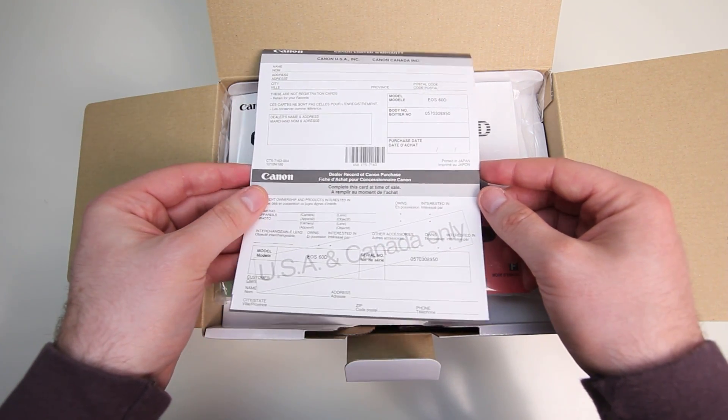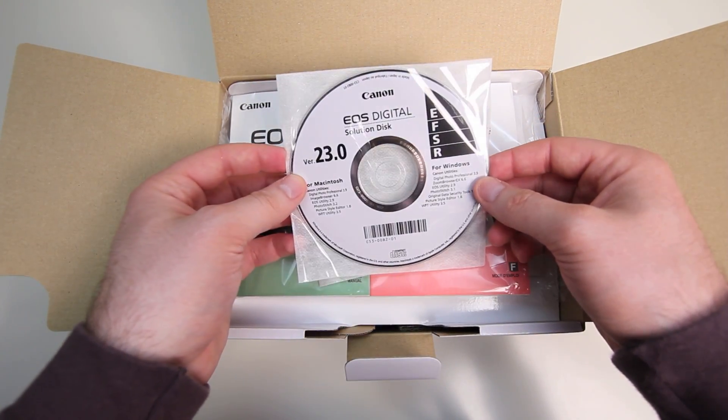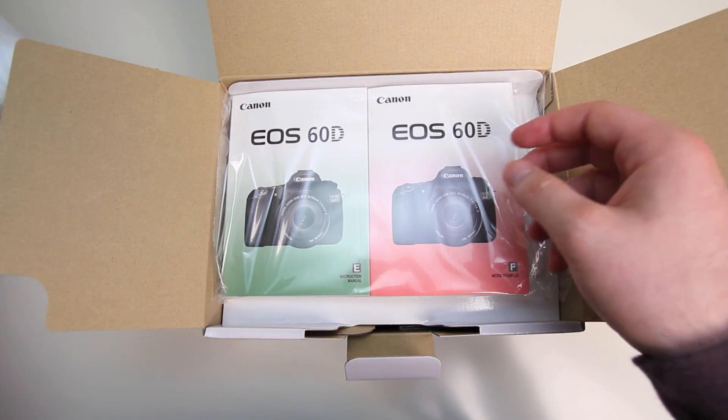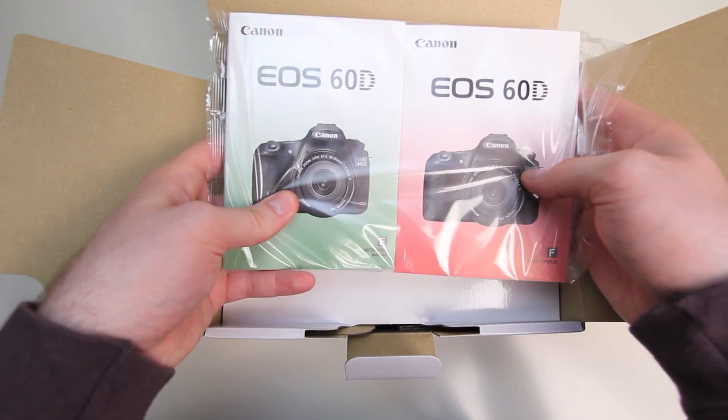Here is the warranty for the 60D, and something I always like to mention is that Canon gives you a Canada/US warranty, so continent-wide, whereas Nikon will only give you a Canada or US warranty — not both.